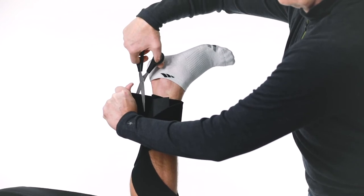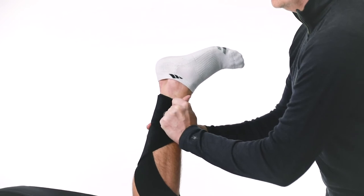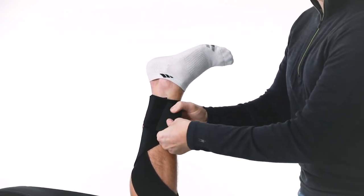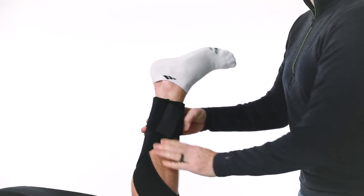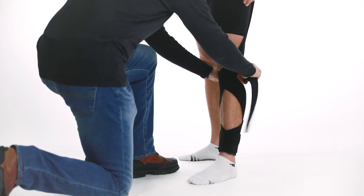To prevent migration, secure straps A and B below the kneecap.